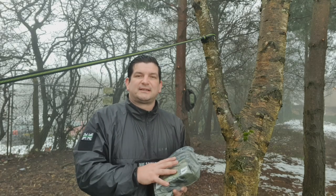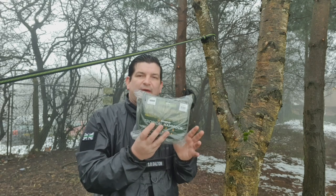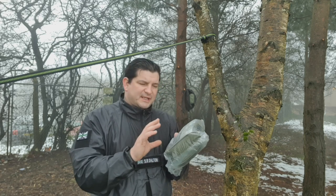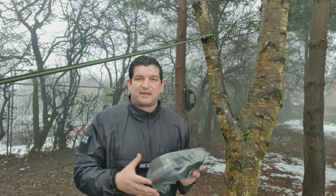Welcome back everyone. As a little intro, today I'm going to be installing a structural ridgeline on my new hammock. This is the Snugpack Tropical Hammock — it doesn't have a bug net on, so it is basically just an open-ended hammock, just a bit of material.